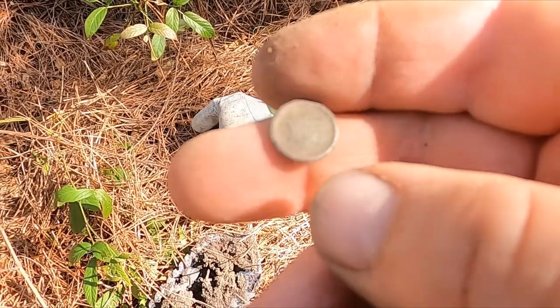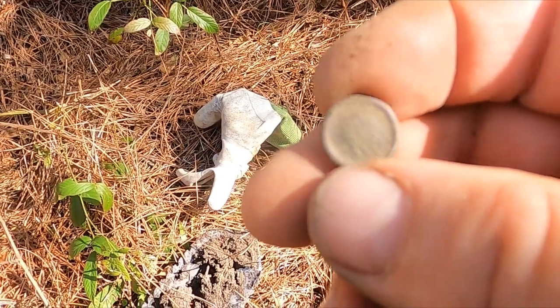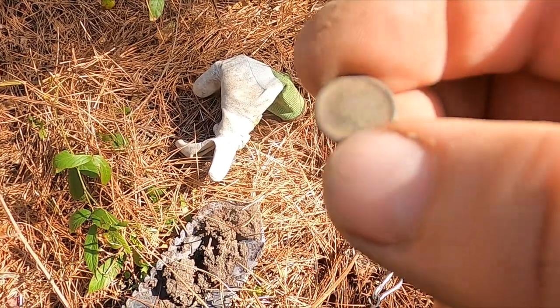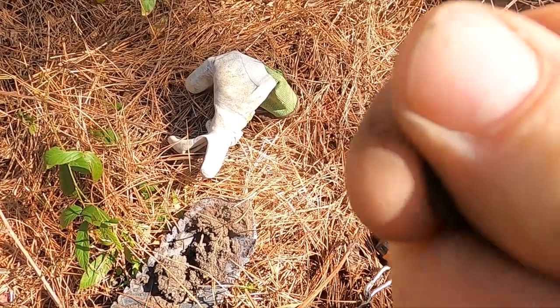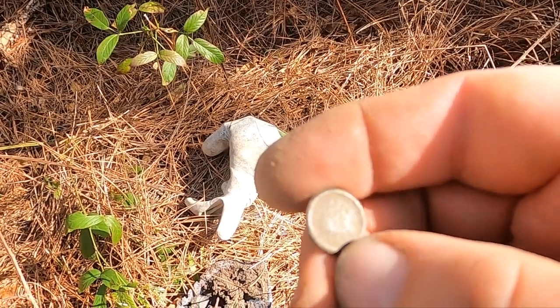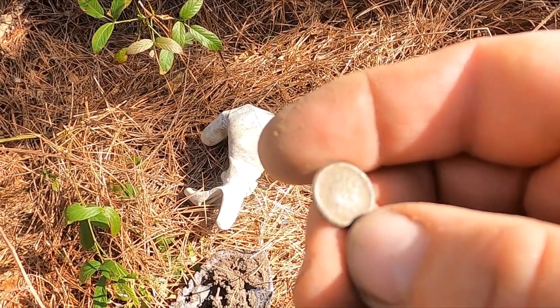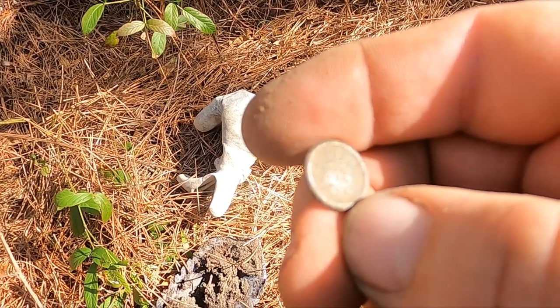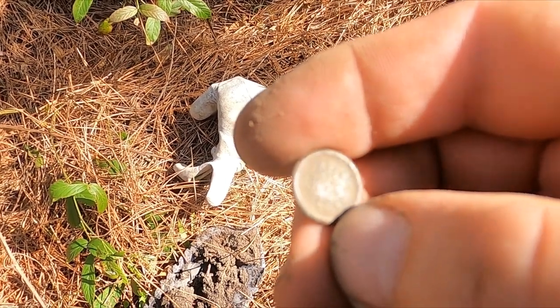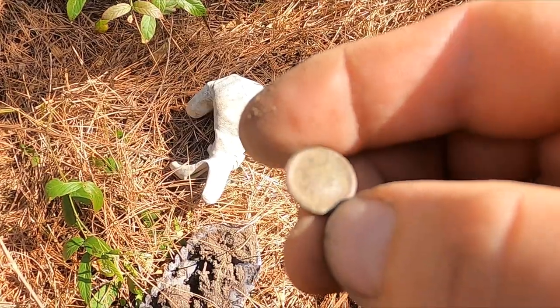I just got a plain button I didn't show you. This has got something on it - I'm not sure what it is. It kind of looks like a little coat of arms, or it could be one of those train buttons, but I don't think so. I think it's a little crest or something.